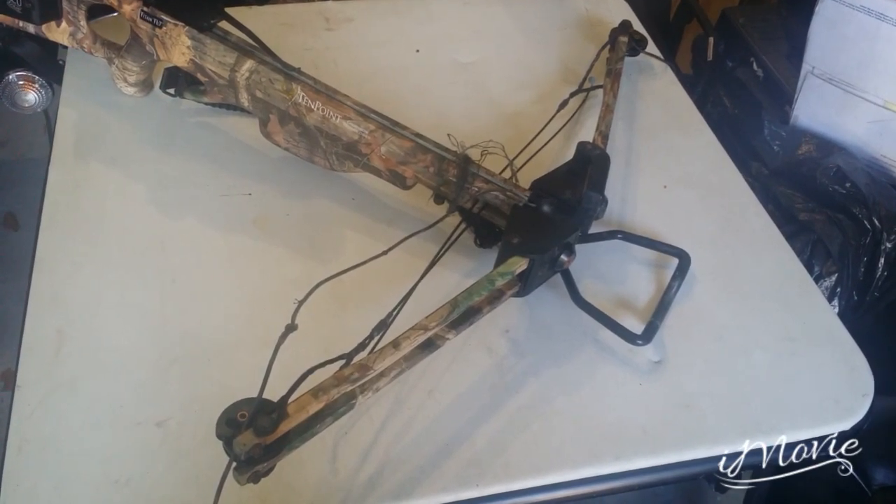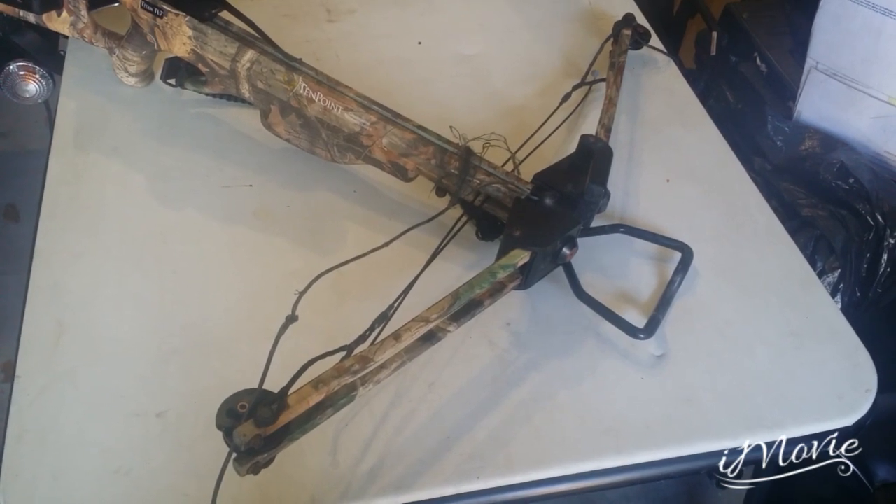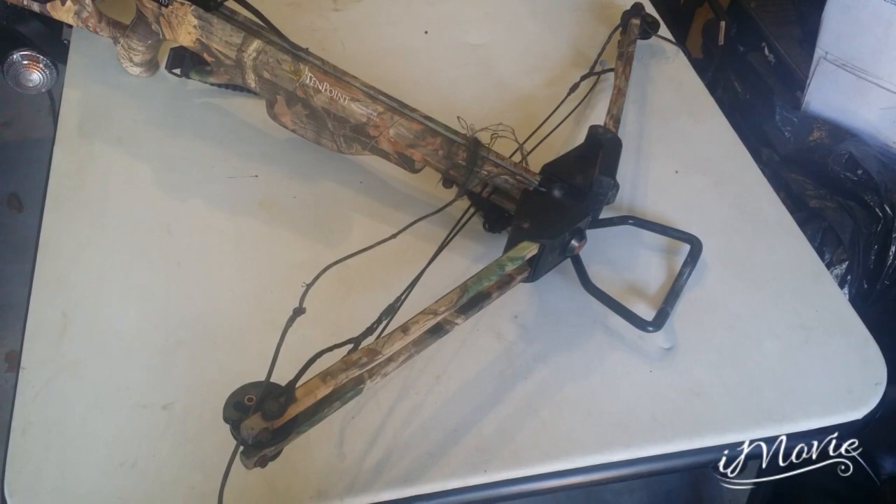How's it going, this is Mike. Today we're going to replace the drawstring on the crossbow. Let's get started.